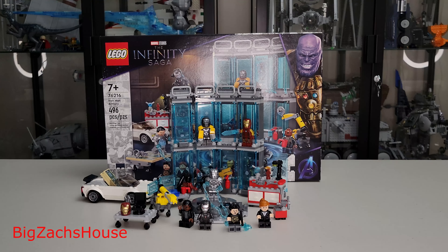First up is the set laid out here on the table. We're going to go over the box really quick, the manual really quick. I'll give you a brief overview of the set and let you know what I think. I'll try not to make this a super long review, but I want to make sure that you see all the different details here.